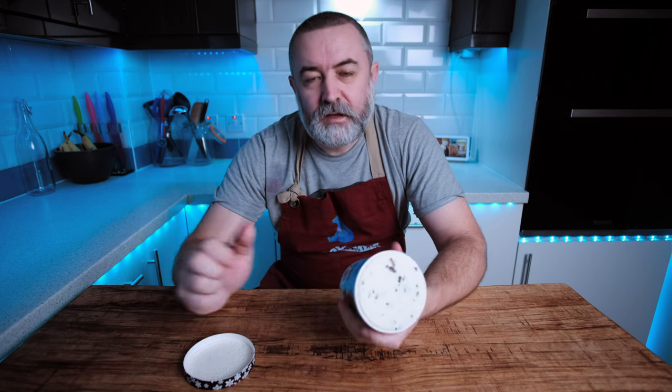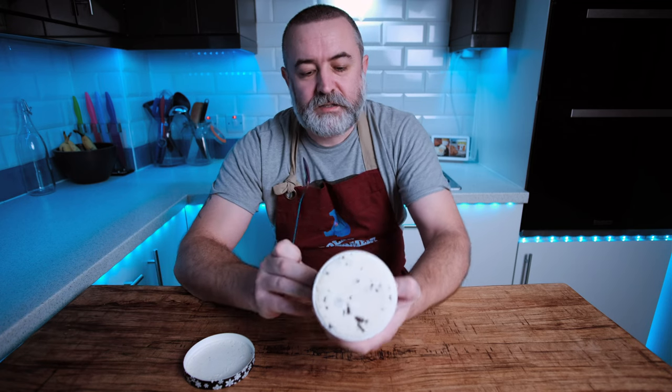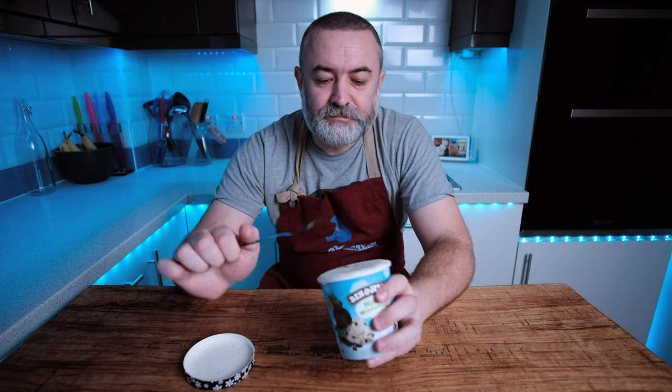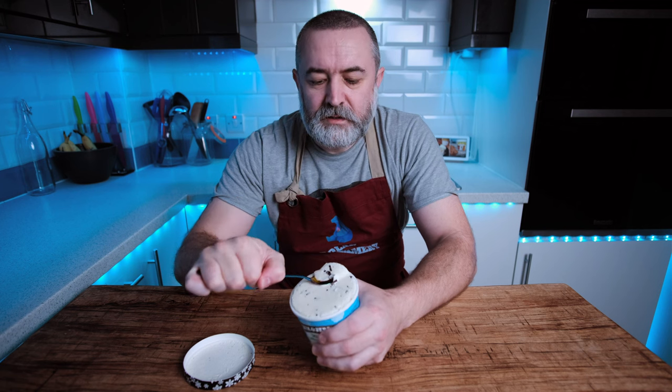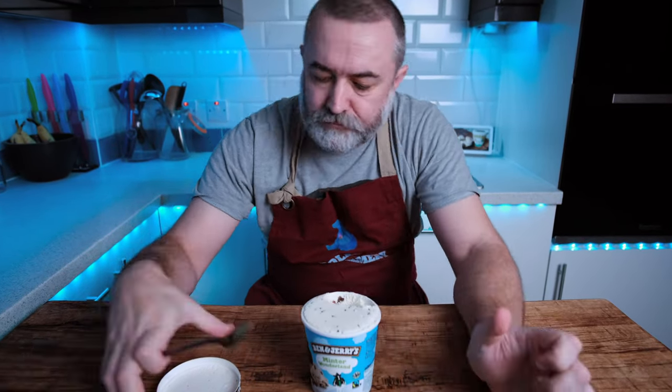It obviously goes pretty hard, but it's obviously white. So let's just describe it - it's mint ice cream with chocolatey chunks. That sounds really dull, but it's kind of mint choc chip. Mint choc chip is good, so maybe dull isn't the best way to describe it. It is exactly that - peppermint ice cream with chocolate pieces in, or I should say 'chocolatey'. If you watch this channel, you know that I always take the piss out of Ben & Jerry's for that word - chocolatey.